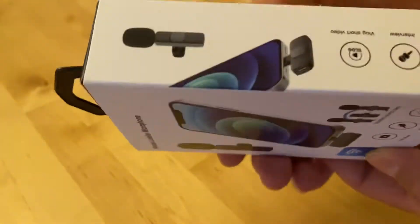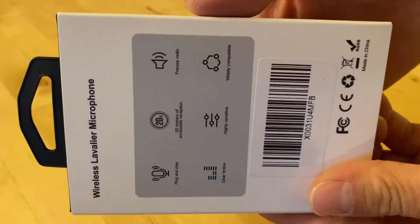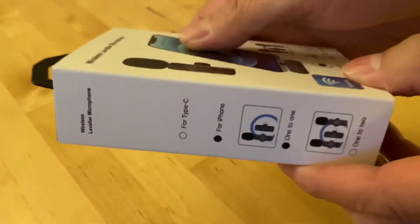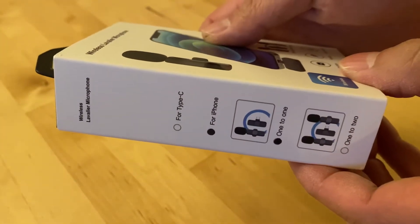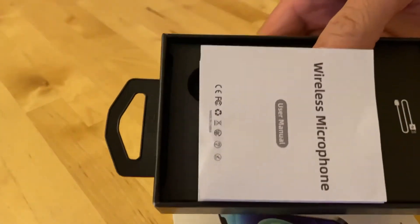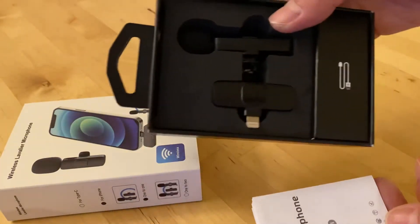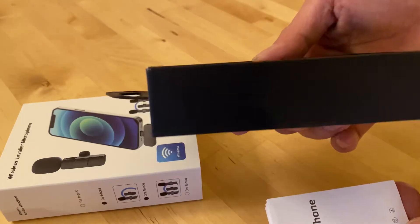Hello everyone, this is another tech review and this time we have a wireless lavalier microphone. I bought this from Amazon — it doesn't really have a brand. I bought it from a store called the Jia Chen store and it was around $23, so it's cost effective and not too expensive. I'm going to take a look at it and see how it is.